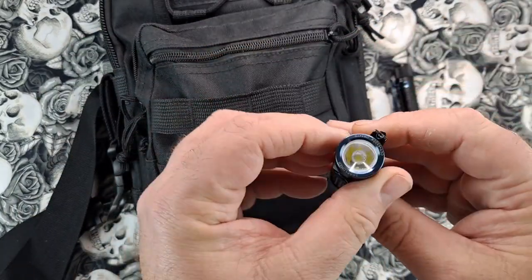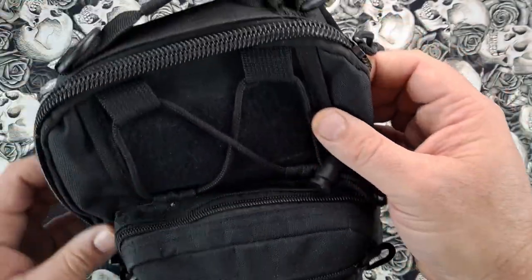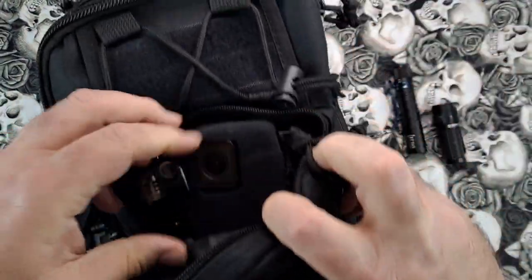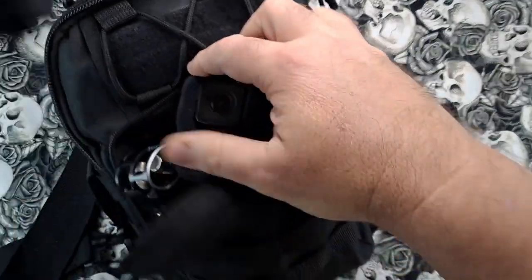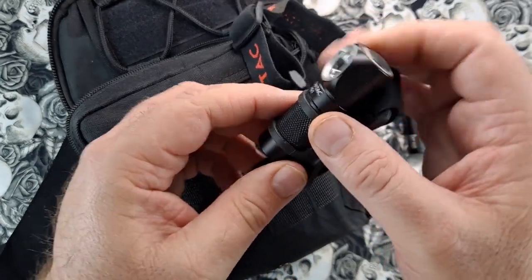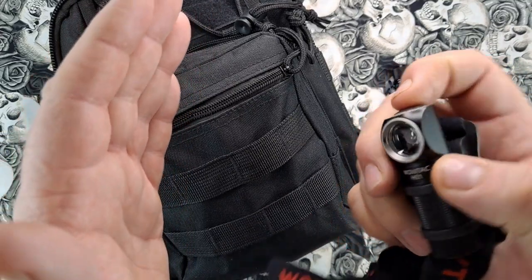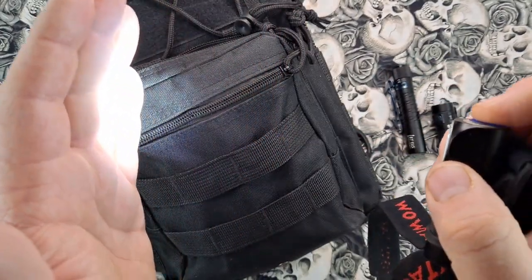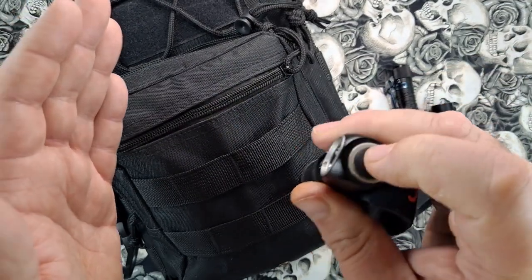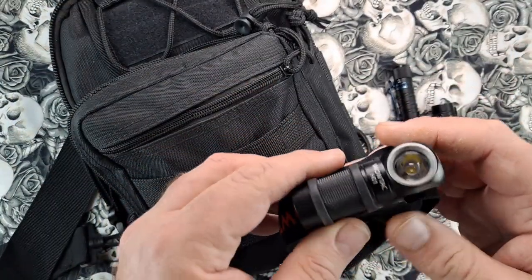Inside I have a Wildtac H01 headlamp — it does have a low mode and several modes, though it might be dead right now. One thing: make sure your headlamp and lights are charged up.